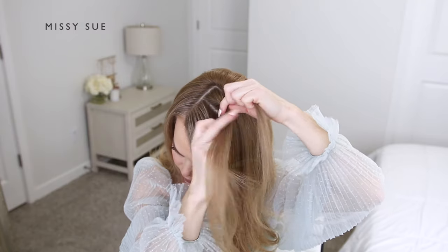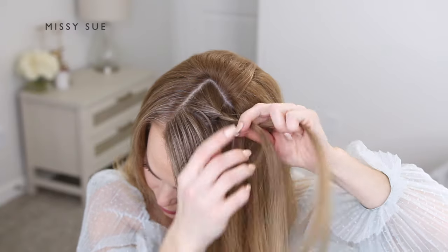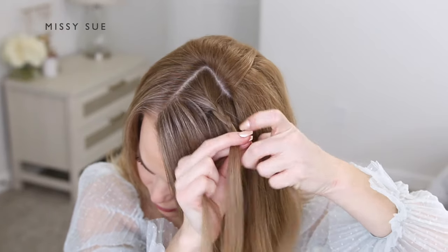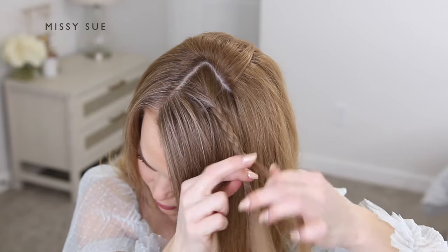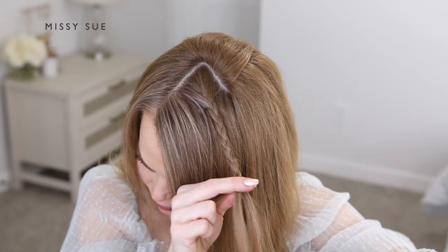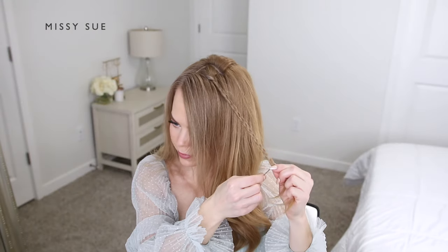I'm dividing the section into three equal pieces and crossing the side strands over the middle strand, alternating between both the left and the right side strands. I'm going to continue that pattern working my way down to the ends of the section, or at least until the braid gets too small to braid.